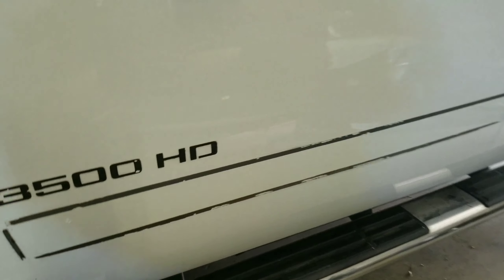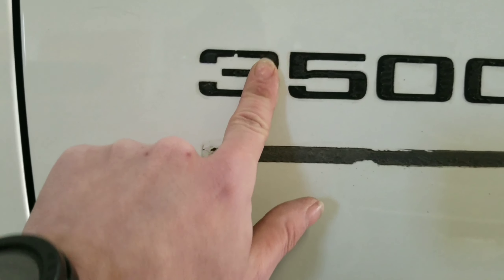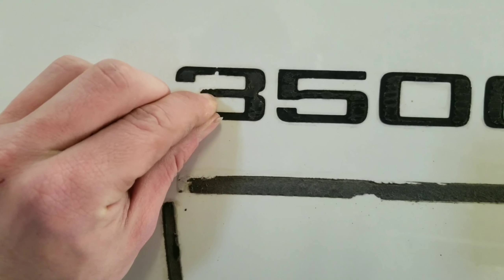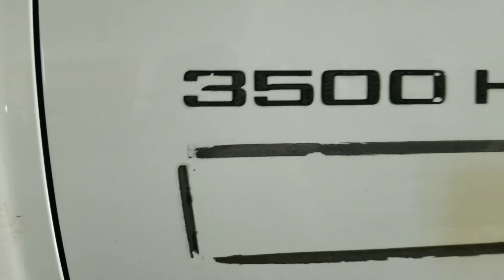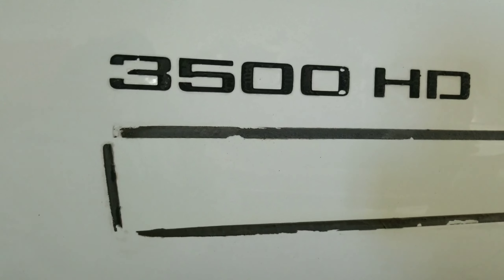I've got the emblems off and the door guards off, and got them cleaned up a little bit. The next step is going to be using the eraser wheel. You could try and work this emblem adhesive off by hand — I've done it and it sucks. You can slowly work it off, but by the time you're done doing it that way, your fingers are going to be blistered. So you're going to want to get this eraser wheel — it will save you so much time and so much headache.